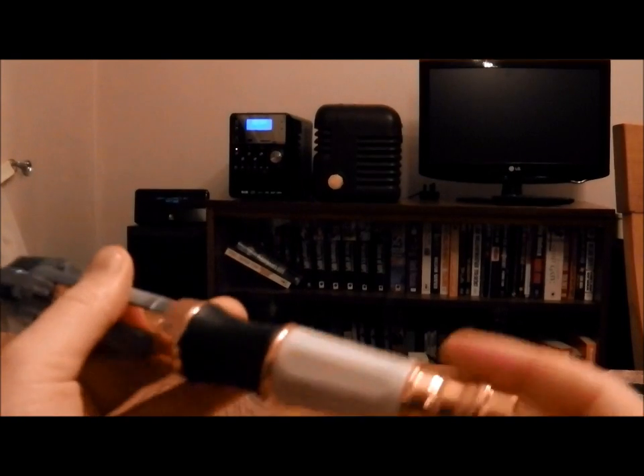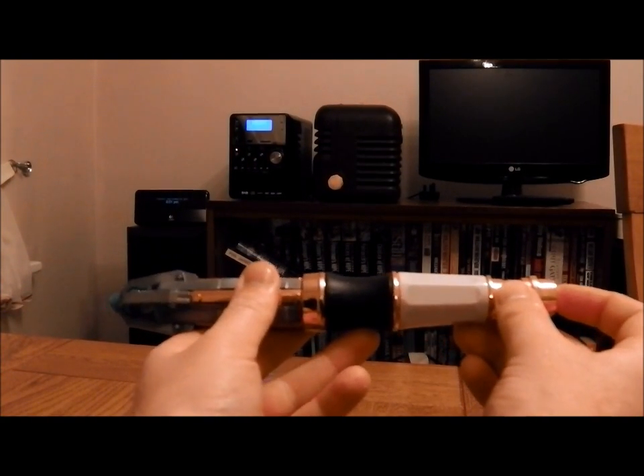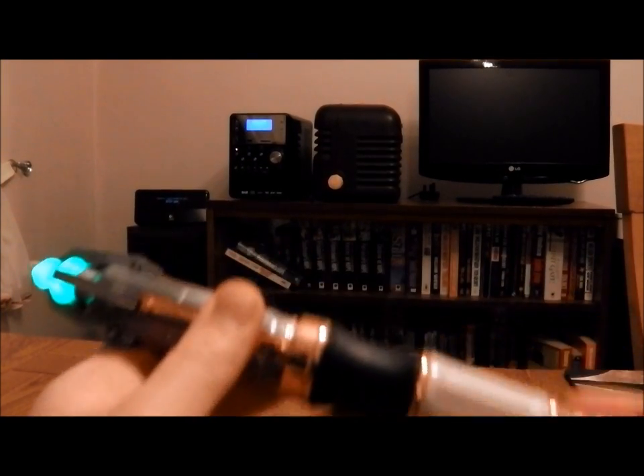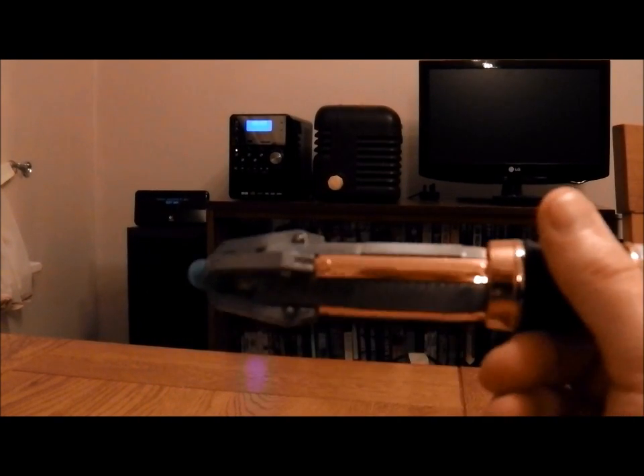So first of all, you have to put it into programming mode by pressing the button twice and then holding it down. So it's entered programming mode — memory bank C. There are three memory banks in total.